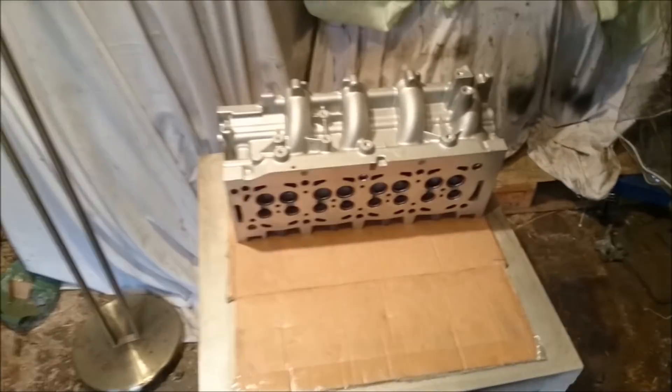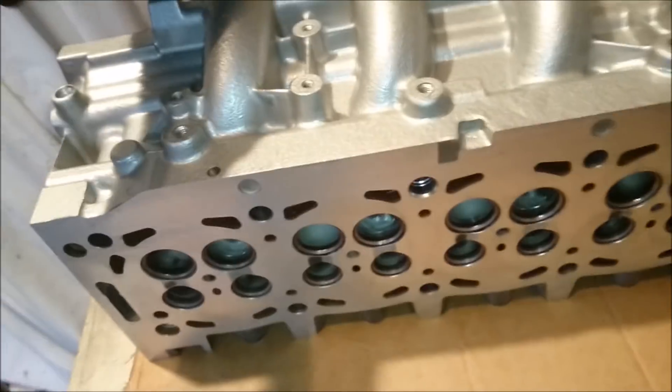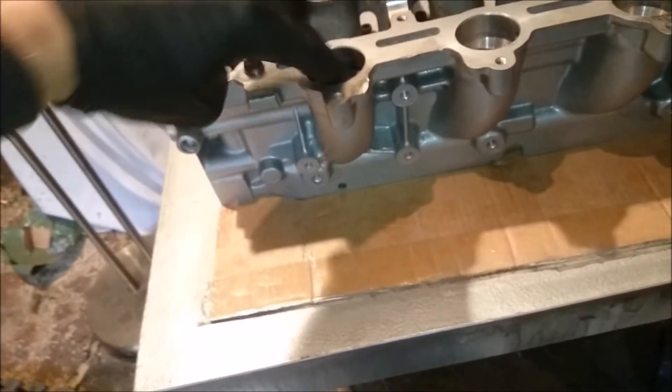16 valve project update. Here's our very clean 16 valve head. I don't know if the last time you saw it, but it certainly wasn't that clean. All the ports have been cleaned out — well, there's still a bit of scum in there, but that's just residual from me handling it.